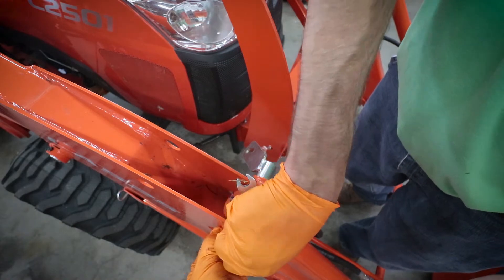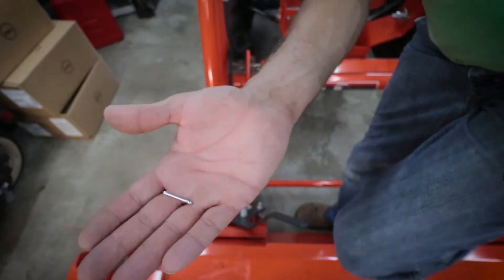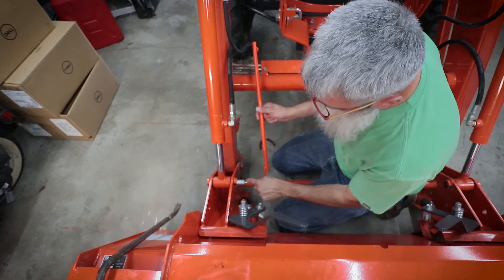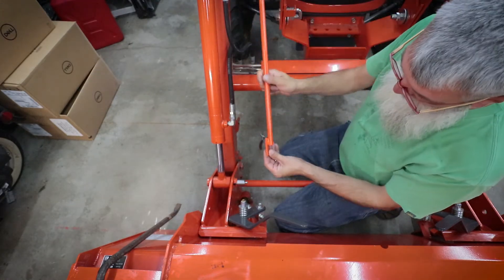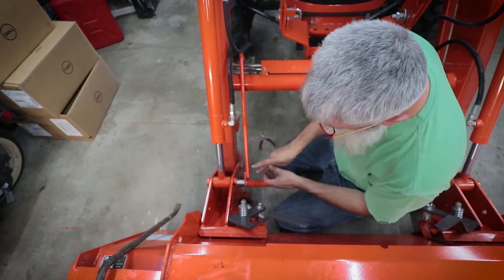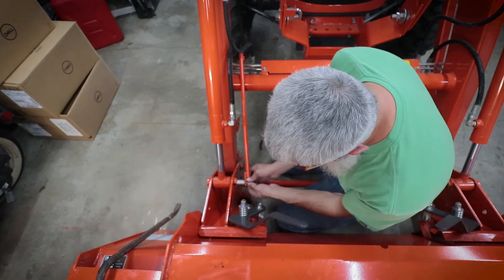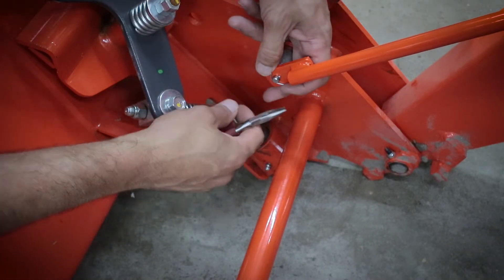We'll drop our keeper bolt in and get this tightened up. Remember that little cotter pin — the little nub on the inside of that pin — this rod here is going to slide over that nub, and then we need to put this little pin through there to hold it in place, because without this pin there's literally nothing holding it there.